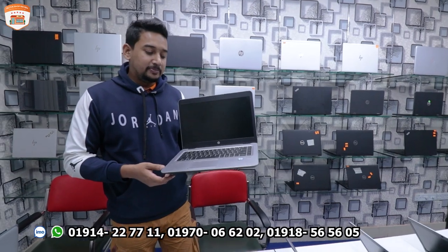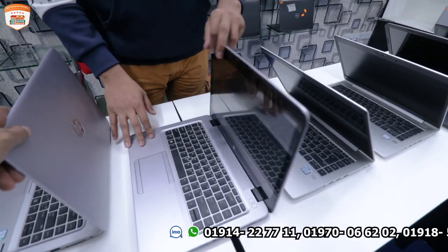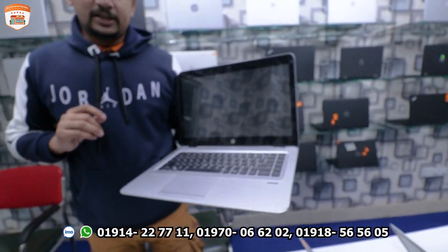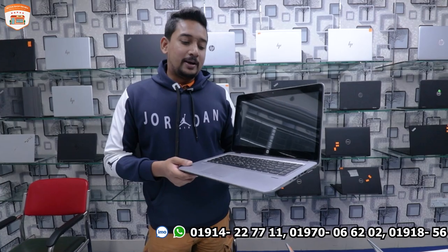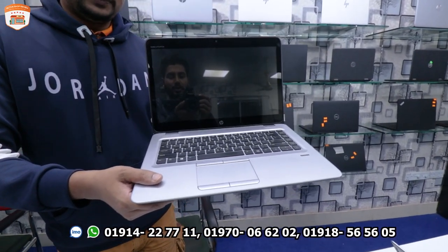Moving to the next model, this laptop is the G4, a 7th generation processor with 8GB RAM and 256GB SSD. It is priced at around 7,550.